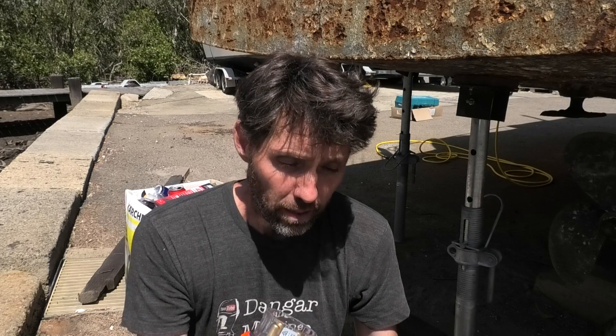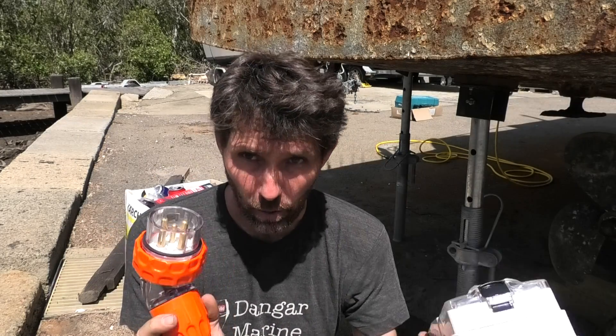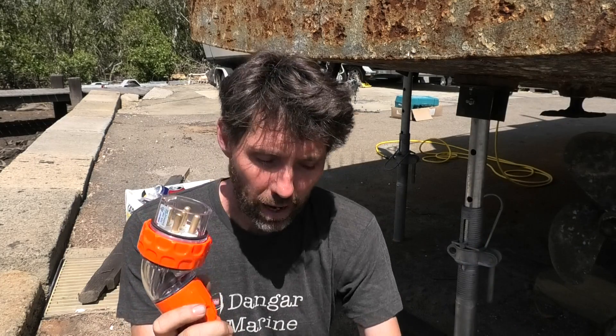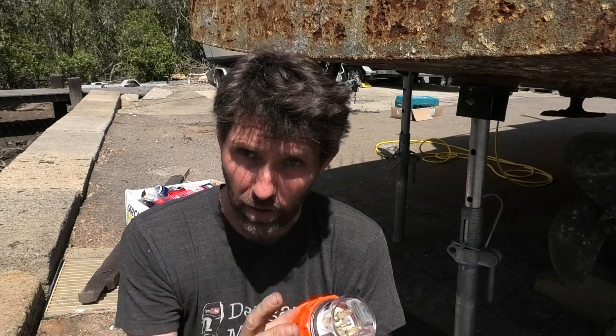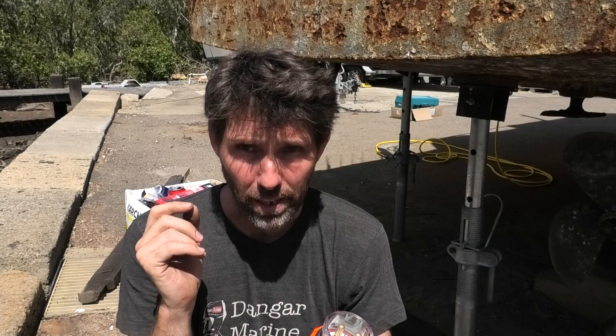There's good news and bad news with regards to the tools I ordered. The bad news is that the 3-phase to 15-amp adapter arrived, but it turns out this is a 32-amp 3-phase plug — which is what I'm used to — and it turns out it's actually a 20-amp socket here, which is a different plug. So it's the wrong one.